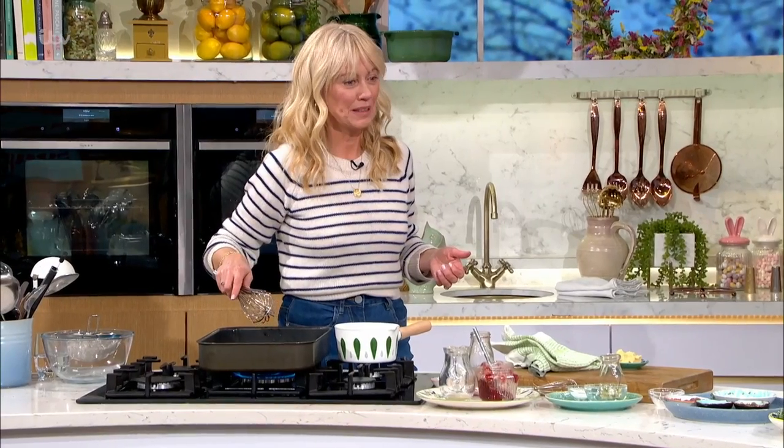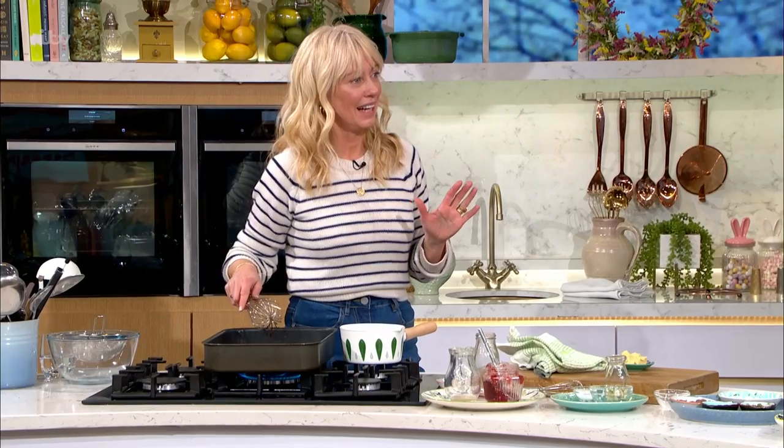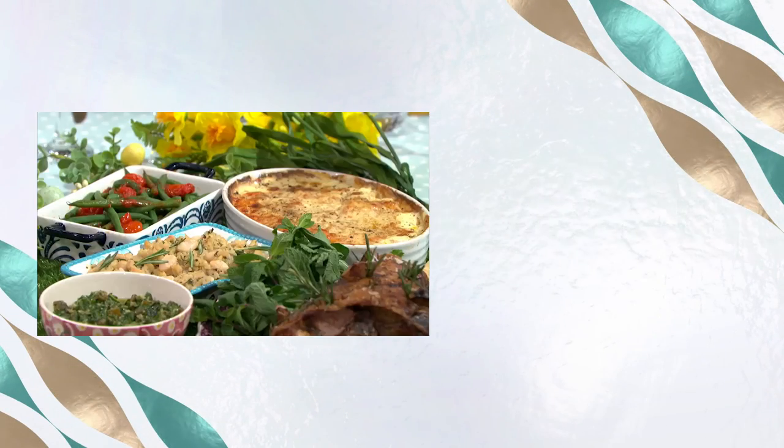That was mega - thanks Clodagh! We'll be seeing you a little bit later on - she's going to be doing three fabulous sides to serve with the gravy. Now, for all the details of today's recipes and more delicious ideas from our This Morning chefs, download the free app.